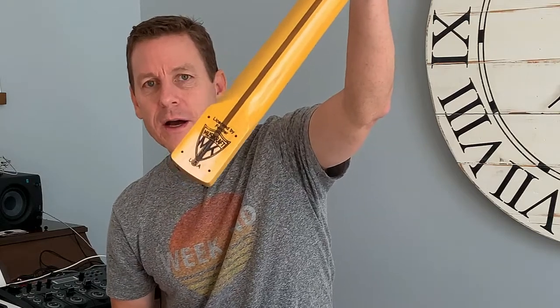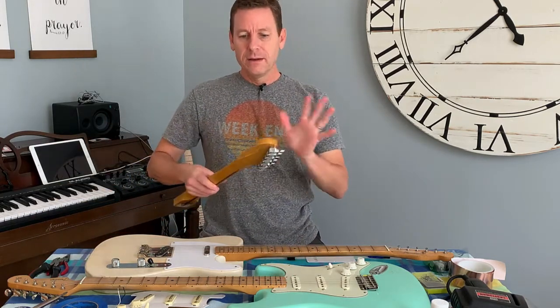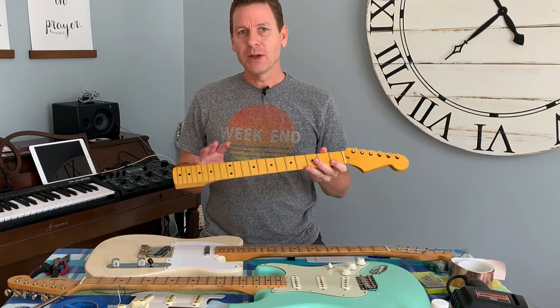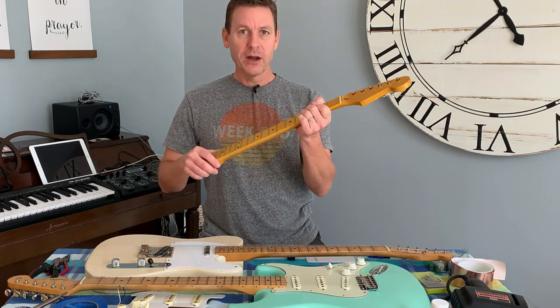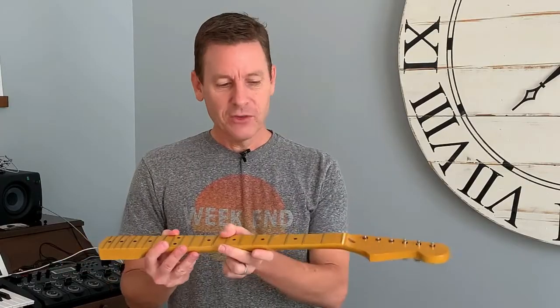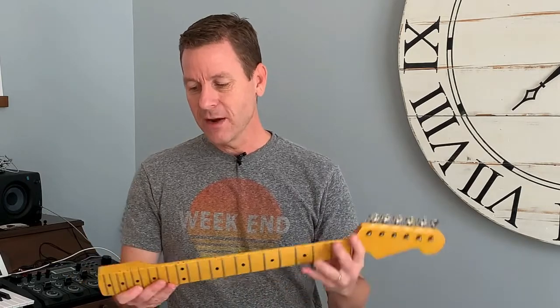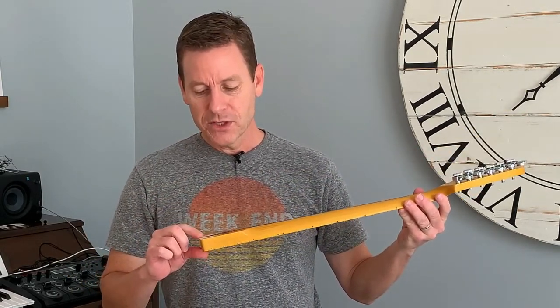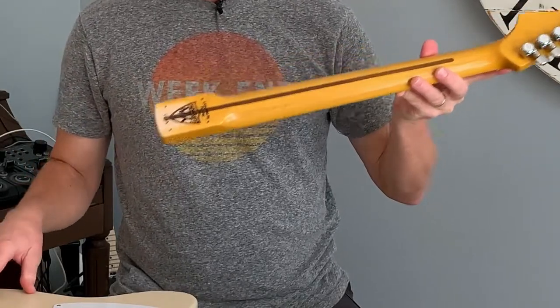MusiCraft is killer. This is a licensed Fender neck — hold it up next to a Stratocaster and it's the same exact dimensions. What's cool is I was able to custom order it. I wanted more of a vintage look but a modern feel — so it's a pretty thin modern C-shaped neck, 9.5 radius fingerboard compared to the 7.25s on the vintage ones, medium jumbo frets, and drilled for modern Fender locking tuners. It came in natural finish, and it's built in the USA and licensed by Fender.